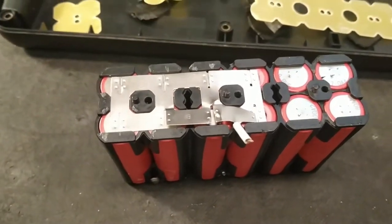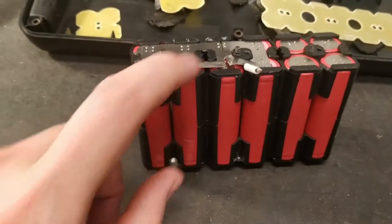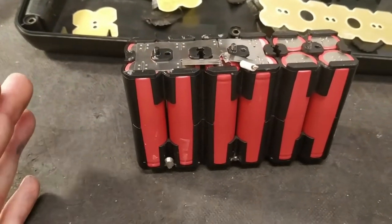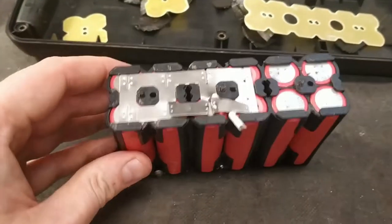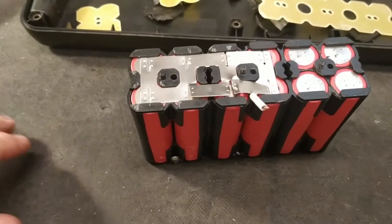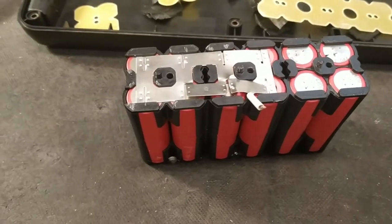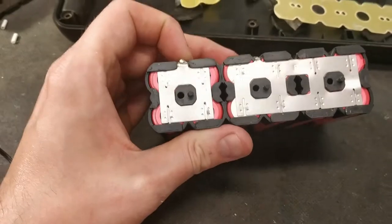So if you have a sudden drop of capacity in your Batavos battery, this might be one of the causes. However, it's very difficult to fix. Batavos will definitely not fix it for you. You will not be able to use your warranty for this — or maybe you can, depending on where you bought the bicycle, if they have a no-fuss warranty, and if they actually test the capacity.